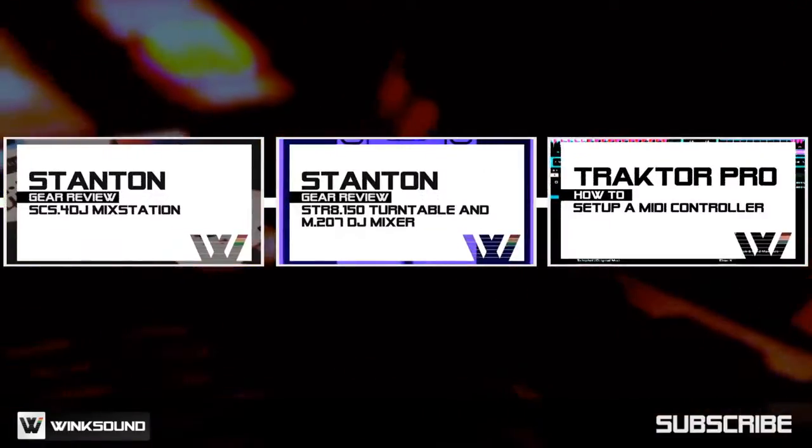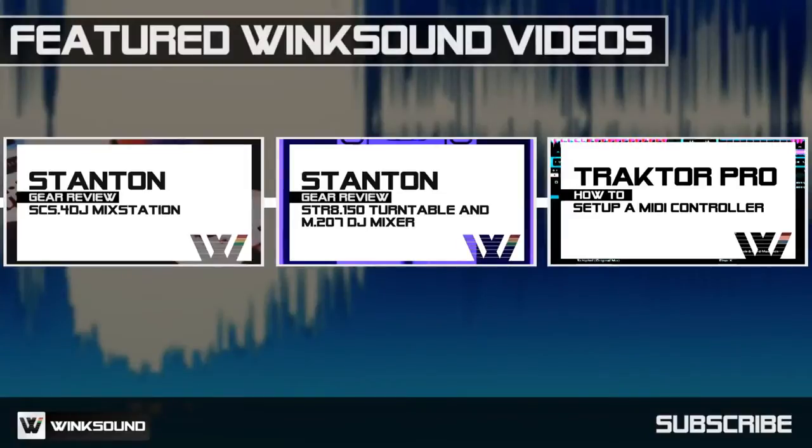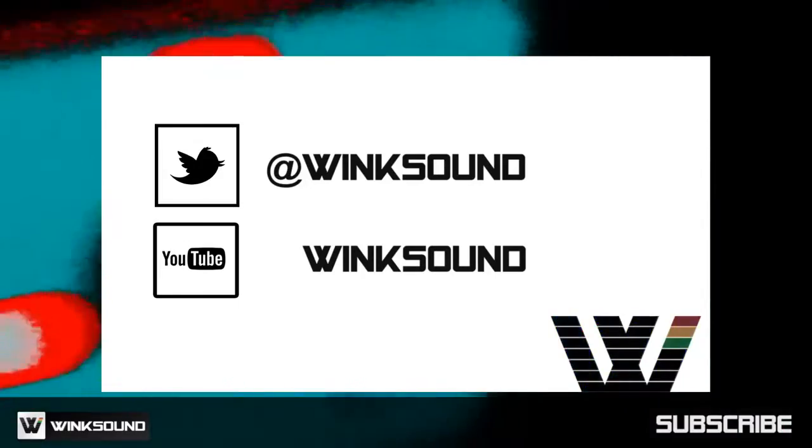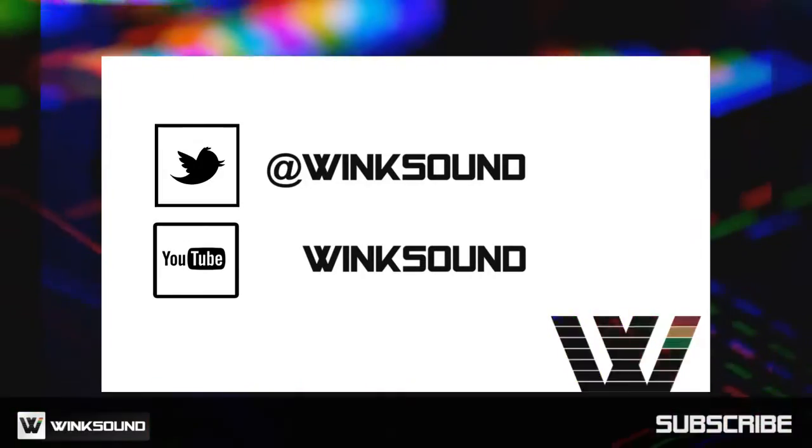Wink Sound is your source for free music and audio technology videos. Join the conversation by following Wink Sound on Twitter and YouTube to keep up with everything you need to know about music and audio technology.